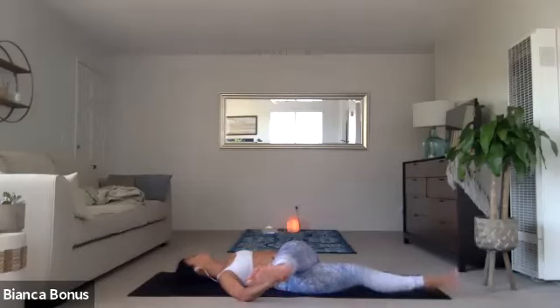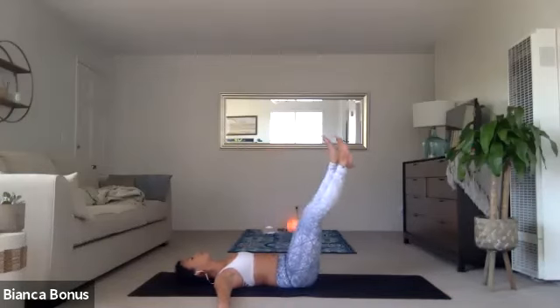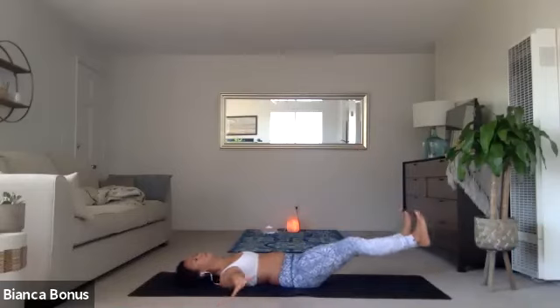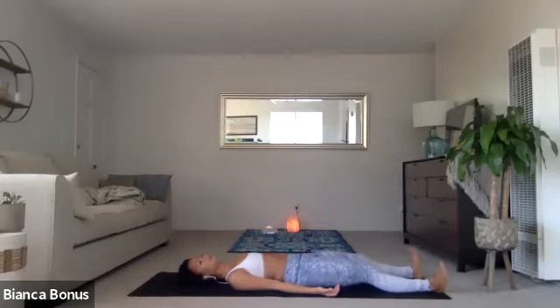Inhale up. Lift the legs. Use your core. Arms to a T here. And then lower the legs to 45. We're going to end in just a little. Take them down. Hands down on the floor. Press. Strengthen. Shake. And then Shavasana. Let it go. Relax the shoulders. Relax the hands. Let everything melt. Shrug the shoulders down. Move the hips side to side here.